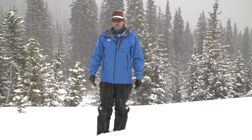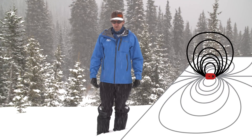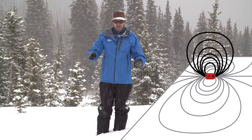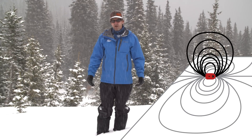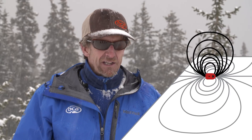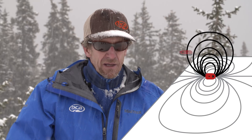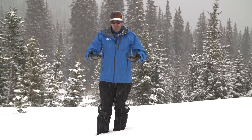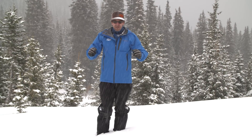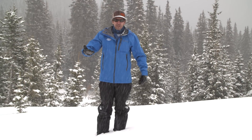An important thing to remember is that this electromagnetic field is three-dimensional — it's like a big onion. These curves also exist in the vertical dimension, which can make things a bit complicated once you get in close. With a single or dual antenna beacon, when you get close there can sometimes be a little hiccup. This is just where the field lines are perpendicular to your horizontal searching transceiver, so it has a hard time picking up the signal strongly.